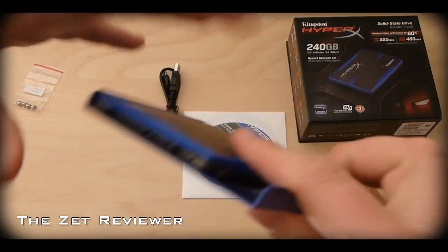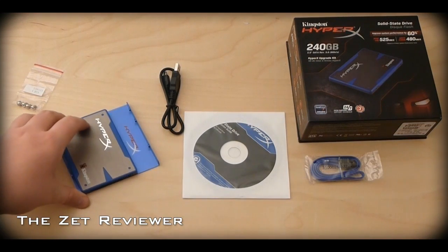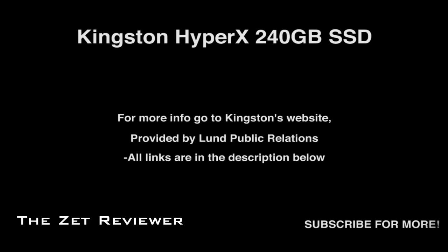As always, feel free to subscribe to the channel to catch my latest product reviews. I hope you enjoyed my review of the Kingston HyperX 240GB solid state drive. For more information, check out the product details by visiting the link in the description below. Thanks for watching and I'll see you later.